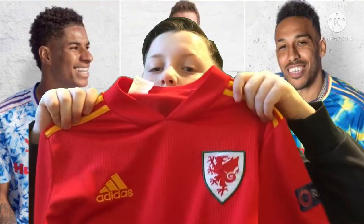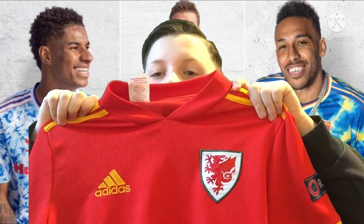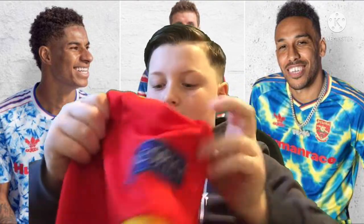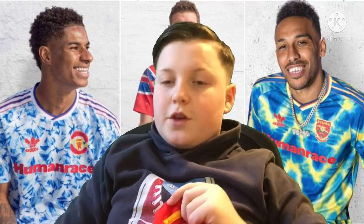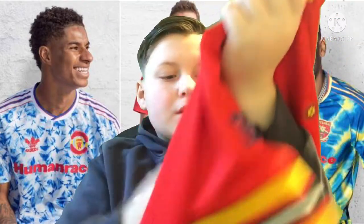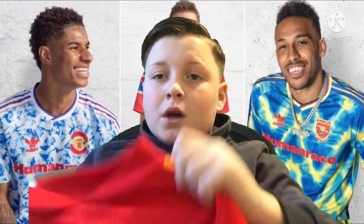Last but not least, we have the Wales kit from the Euros. It has got the Respect badge on the side and the Euros badge as well. I think this is the best kit out of the bunch — I'm not being biased — but the feel onto it is very good.